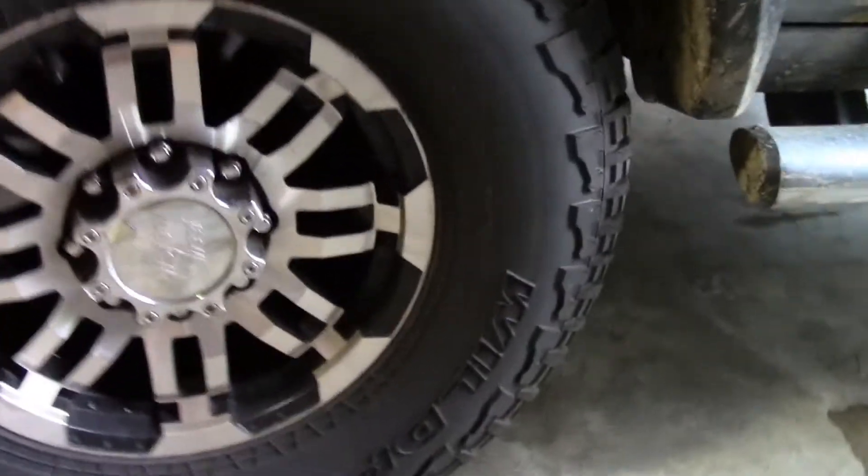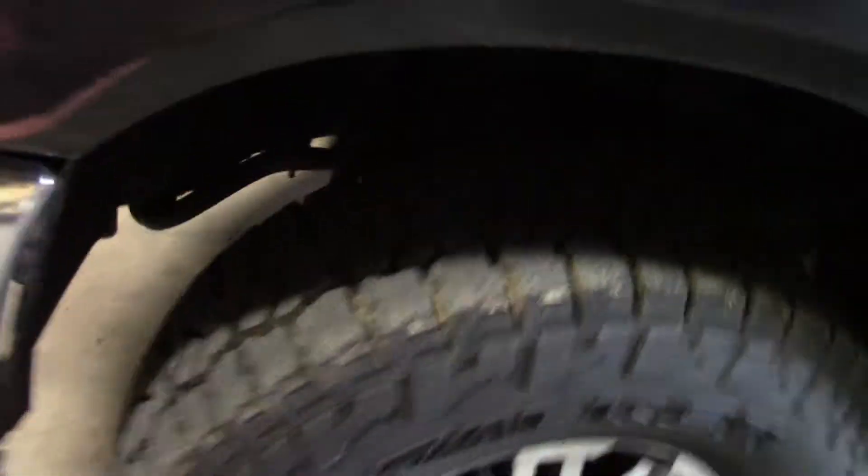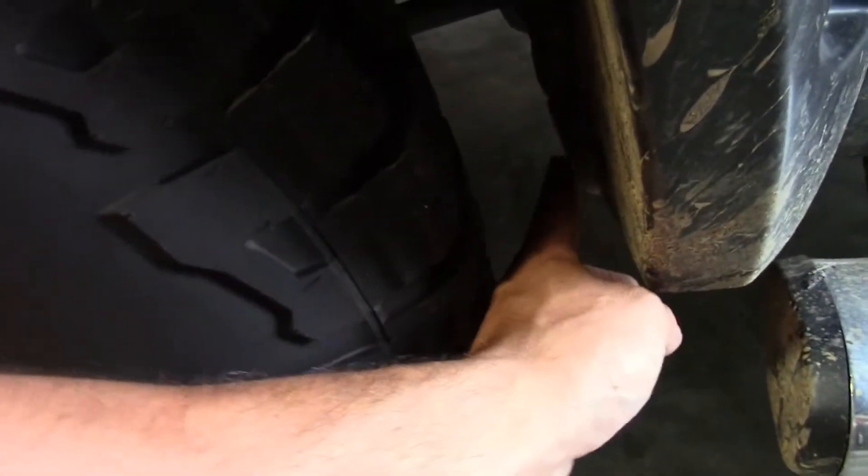Look at my new tires! I finally got new tires — I got some Falcon Wild Peak AT3Ws. They were not cheap, but man, these things are nice. 35s. They just barely fit. Full turn, I'm almost rubbing — I got like a half an inch. Through bumps it rubs once in a while, but other than that it's all good.